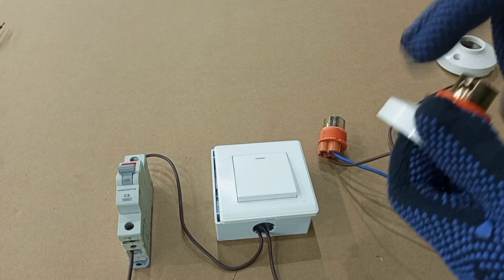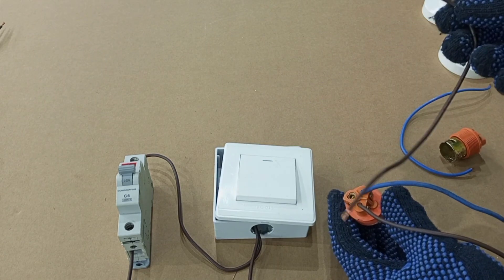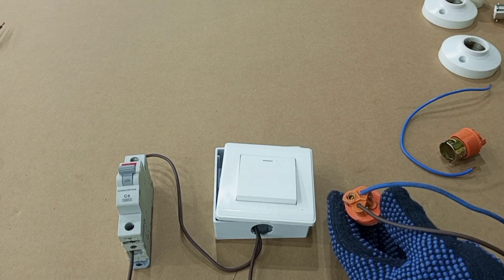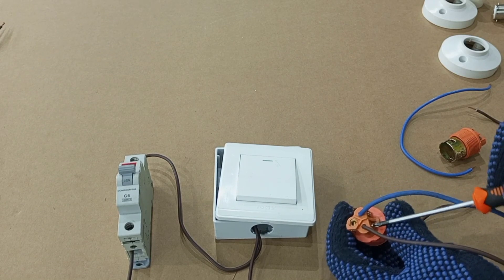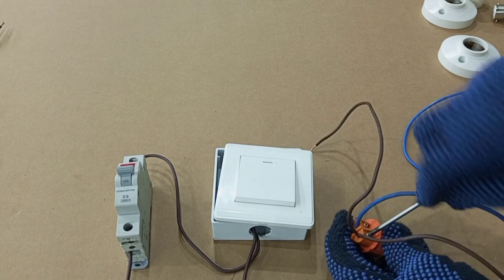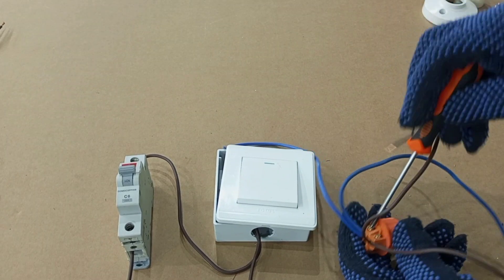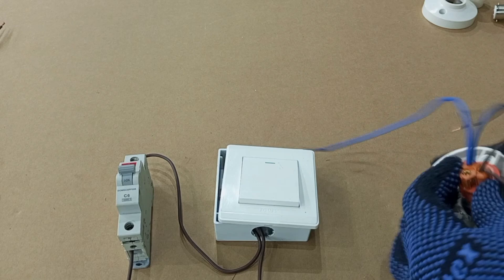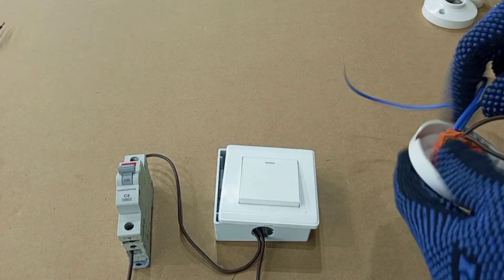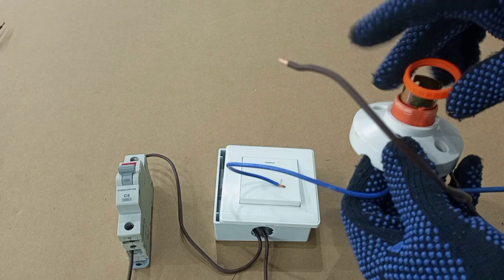Then you do the same to the new lamp holder you are fixing. This is the wire you are using for the extension to the other lamp holder. You add brown to brown here, then blue for neutral.